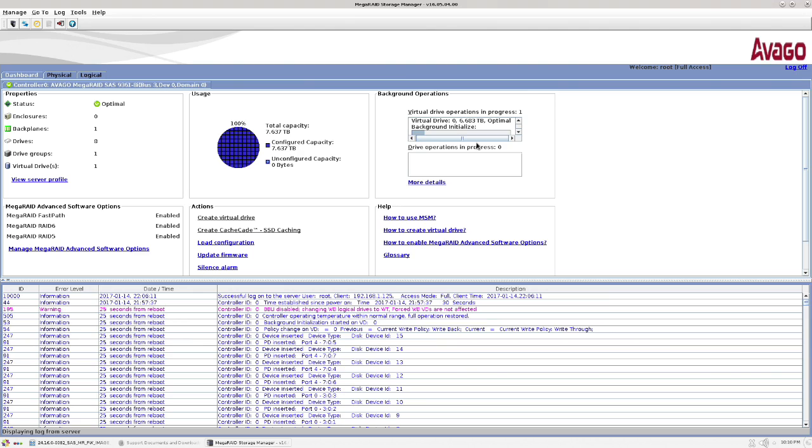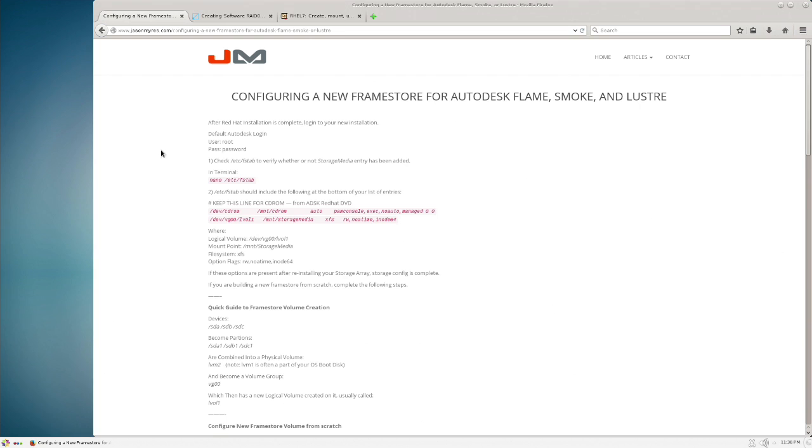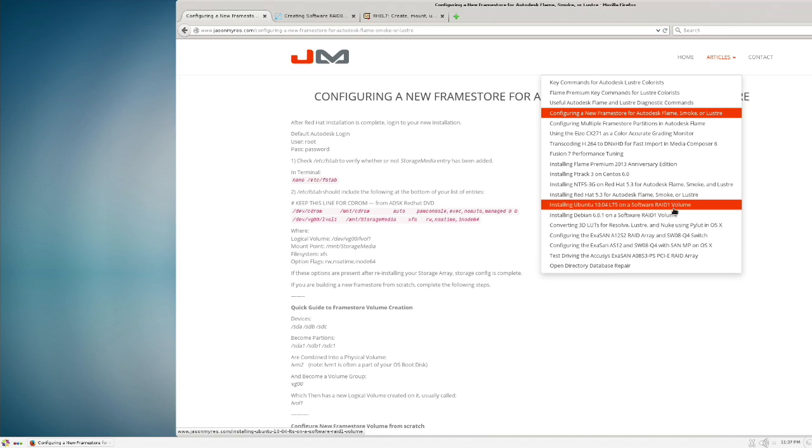We'll let this initialize. We're back and as you can see, background initialization has completed on the virtual disk — we're good. Now let's get this to be our frame store in Flame. Unfortunately this is not as easy on the Linux side as it is on the Mac side, but that's to be expected.